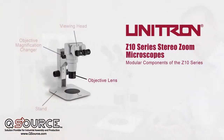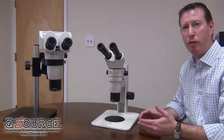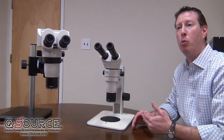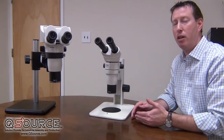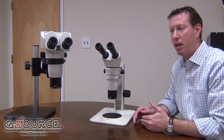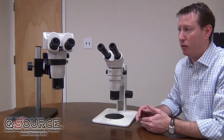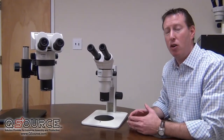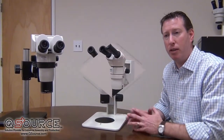The third component in this modular system is the objective itself. Here you have a couple of different choices. The most standard being the 1x plan objective, which yields a working distance of 78 millimeters. However, some specimens may require more working distance — that's where you would use a half-x lens, for example on a ball bearing stand, to give you more working distance to cover a wider or higher specimen size.